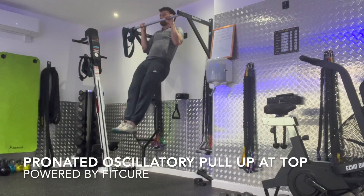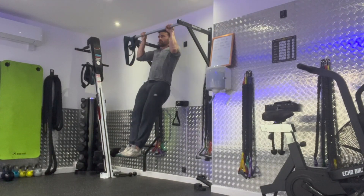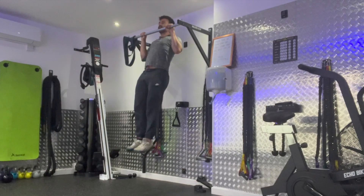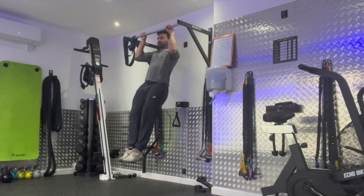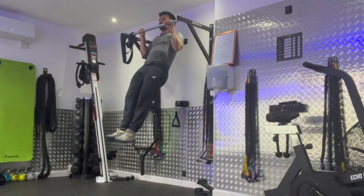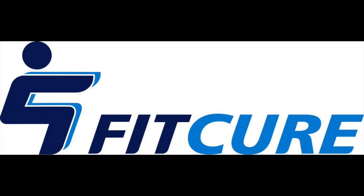Pronated oscillatory pull-up at the top: grab hold of the bar with your hands slightly wider than shoulder width in an overhand position. Keep your core nice and stiff, toes pointed, thighs stiff. From that position, go as fast as you can from the bar just below your chin to just in line with your forehead — up and down — for the prescribed length of time. That's the pronated oscillatory pull-up at the top.